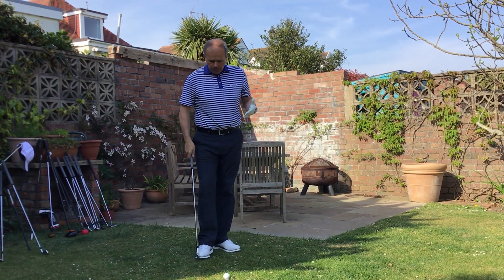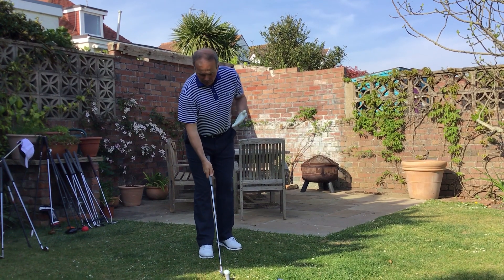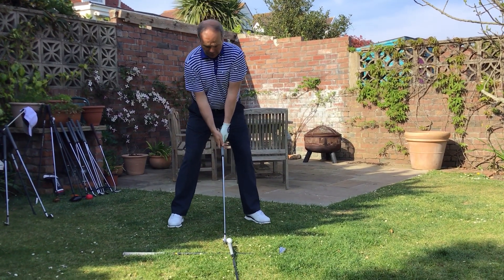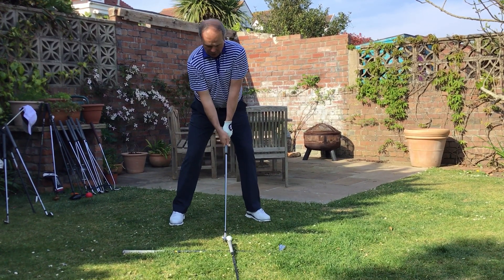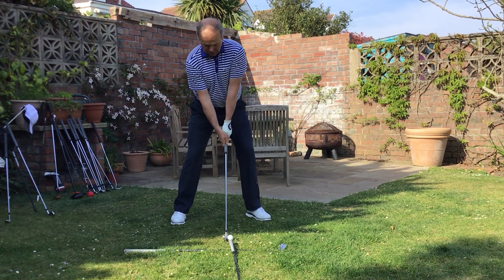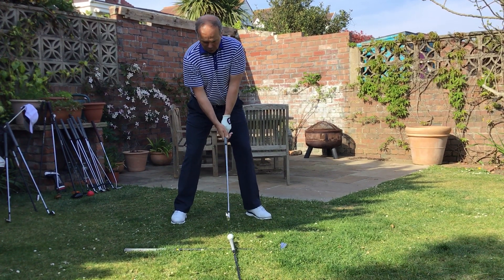Now we're prepared to hit the ball — present the club, build our grip, and we stand and we find that perfect balance. This is now the drug of the game. This is where the anticipation of all the hours of practice are going to come into play. So we're going to try and swing the club back.